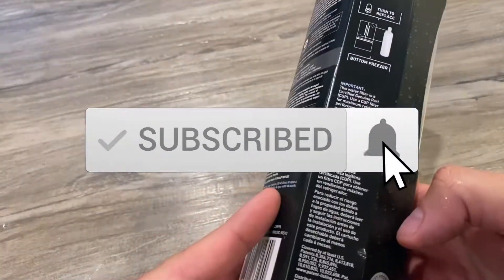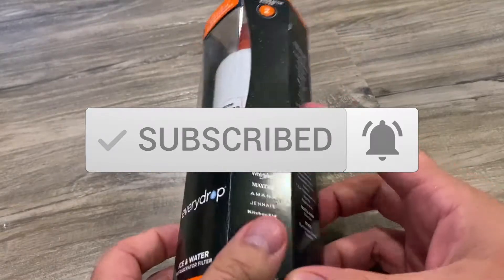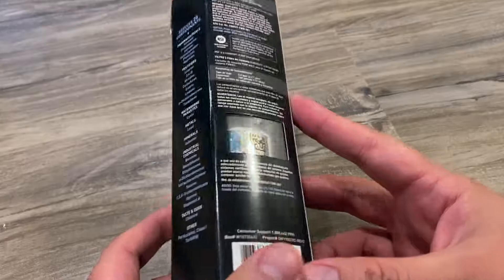There we go — drop water filter. This is for my kitchen and refrigerator. I'll link that to the end screen so you can see that review.